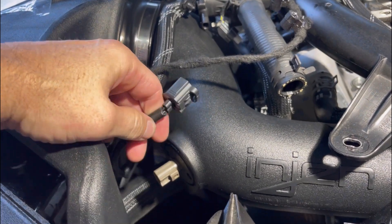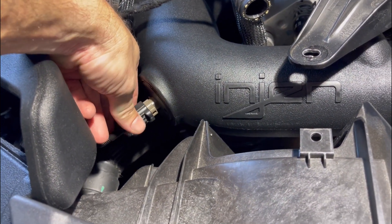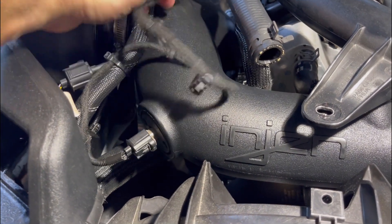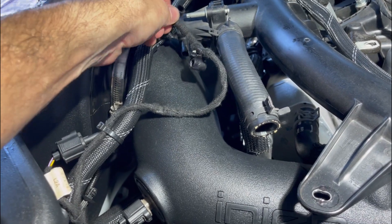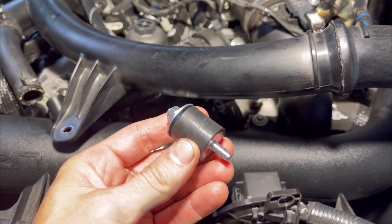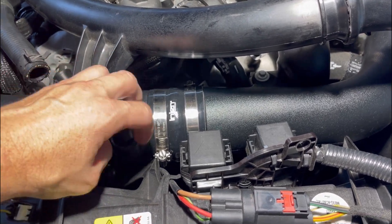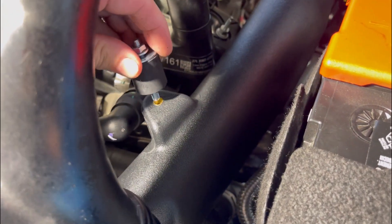We'll come over here now and connect the IAT sensor — just come in and snap that back into place. Pull your wires around, go ahead and connect these and put them back into place. We're going to connect our vibramounts — there's one right here in the front to connect and screw down, and another one that goes right back here.